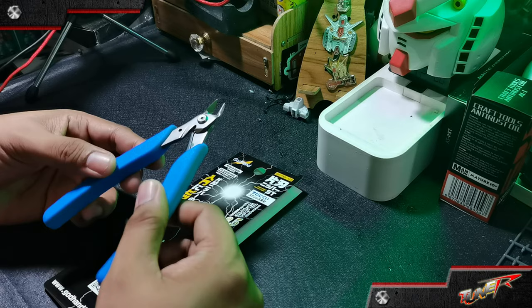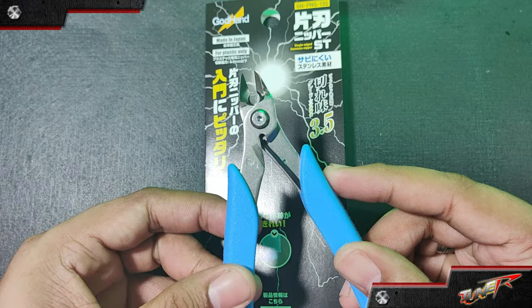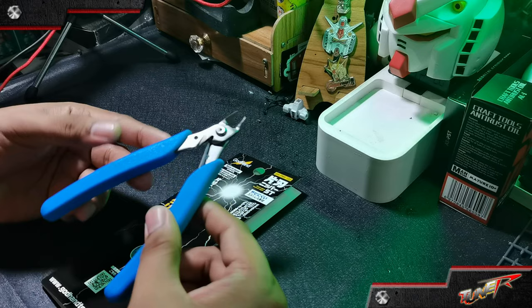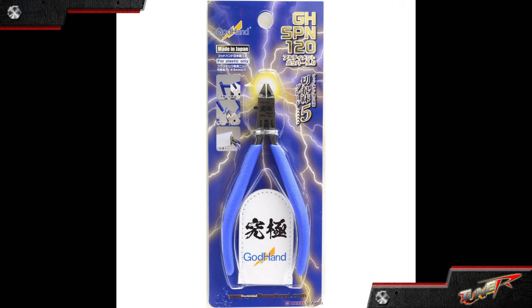They are known for producing high-quality cutting and sculpting tools such as the Ultimate Nipper series, sanding tools, pliers, and other specialized equipment. Their tools are popular among hobbyists and professionals in various hobbies and they have a strong reputation for precision and durability.